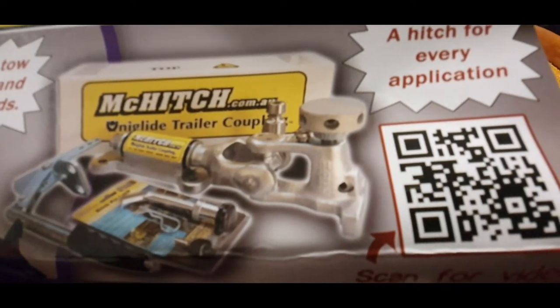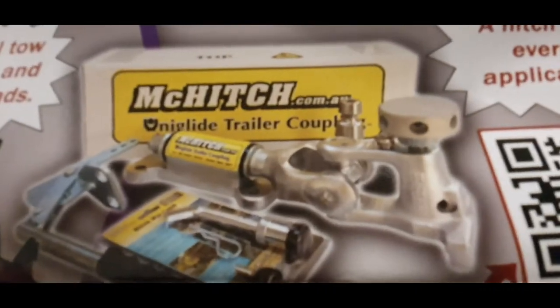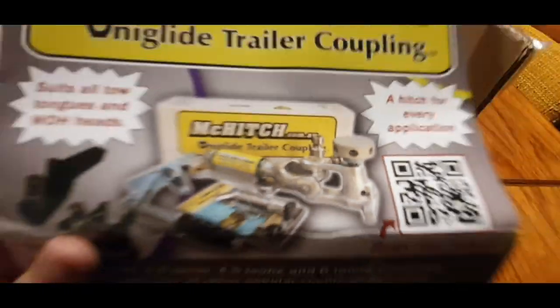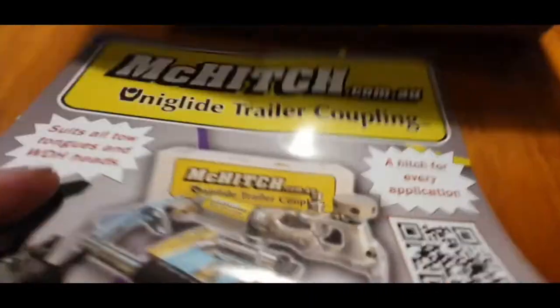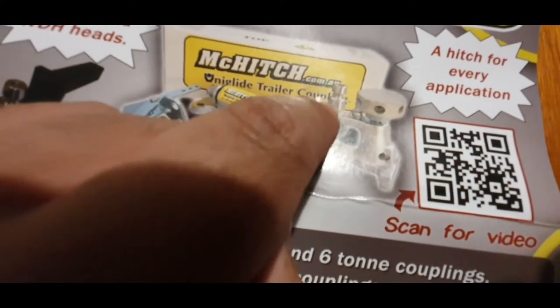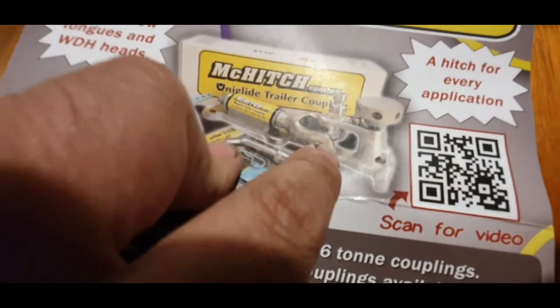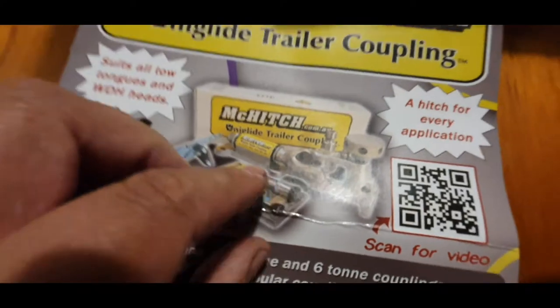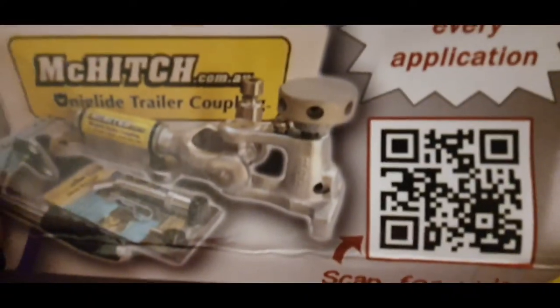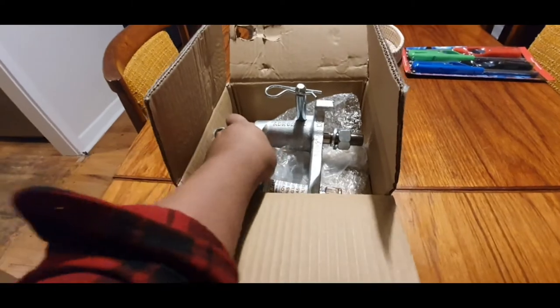I don't have the uni joint one - I have the one that adapts. This vertical pin here connects to the poly block, and then this part here is the same. I've already had a bit of a play around with it - let me take it out of the box.